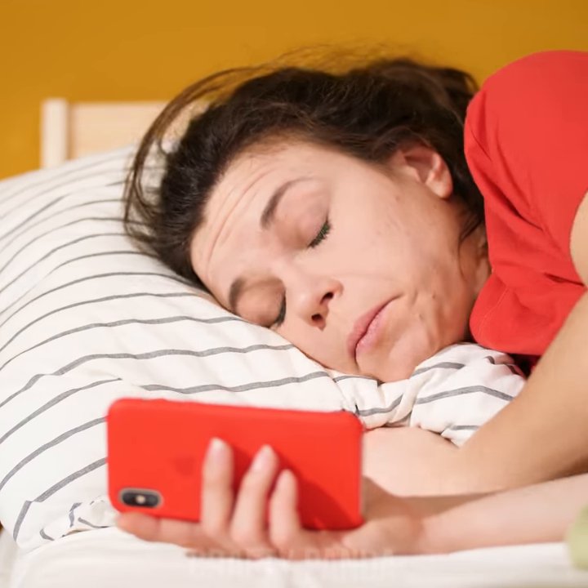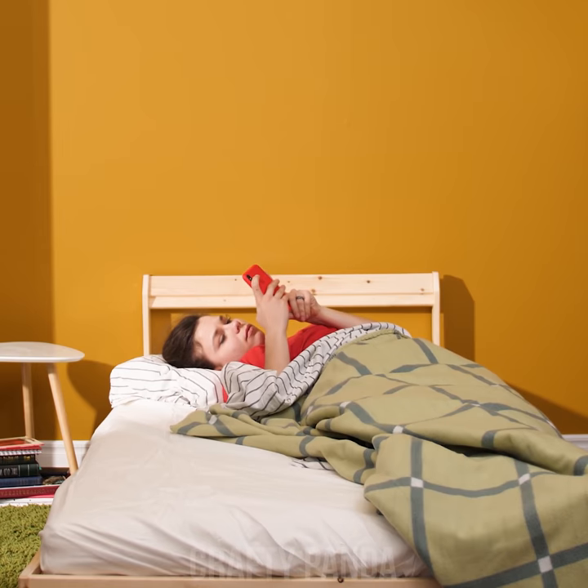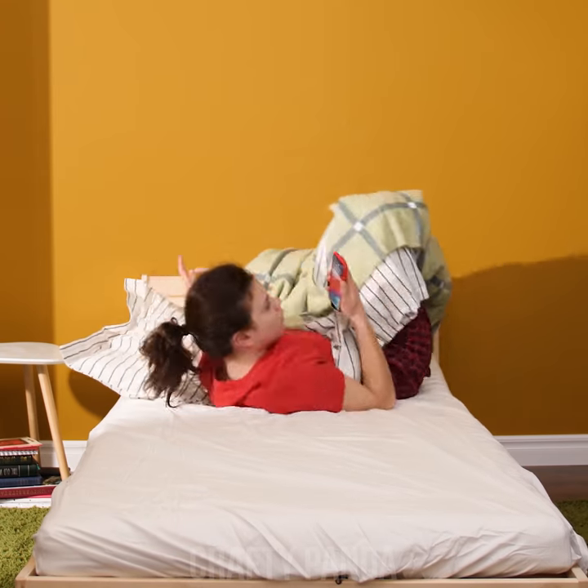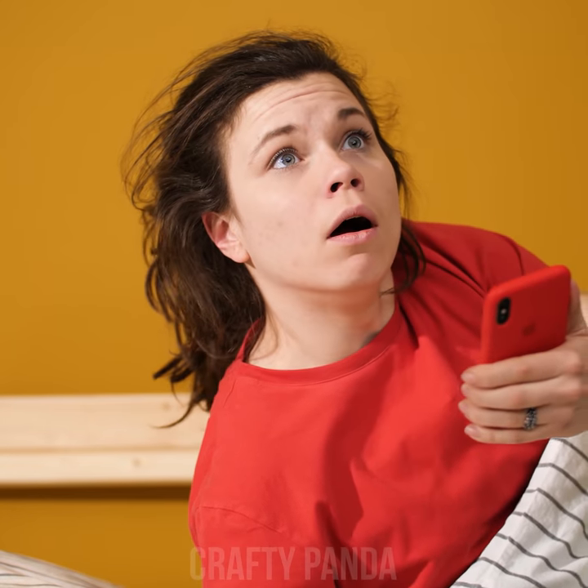Let's check what's going on in the virtual world first. Check email. Check Facebook. Check WhatsApp. Check Twitter. Whoa, whoa, whoa there. It's how late?